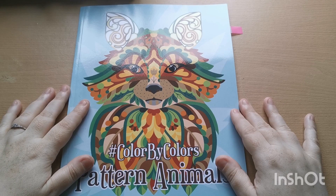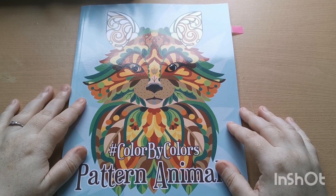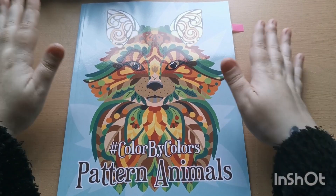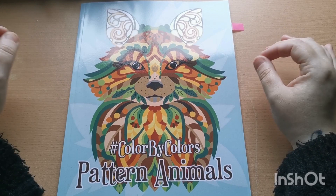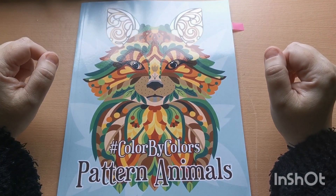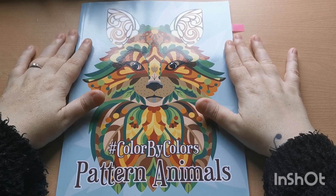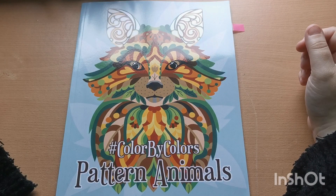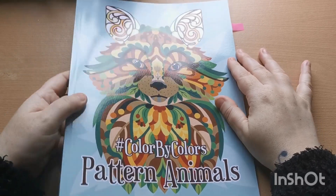Hi everyone, good afternoon and welcome back to the channel, thank you so much for joining. In today's video I would like to share with you a flip through of this gorgeous book, Color by Colors Pattern Animals, by the fabulous Kira Shershneva. Kira very kindly sent me this book to share and review on the channel, so a great big thank you to Kira for sending this gorgeous book and giving me the opportunity to share her wonderful books with you all.